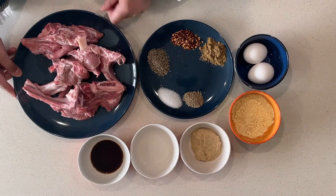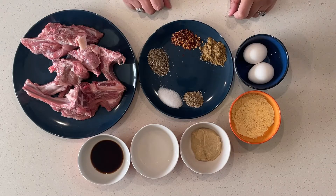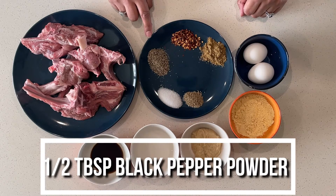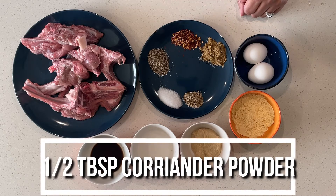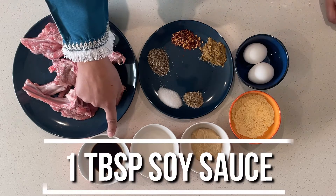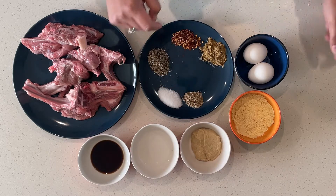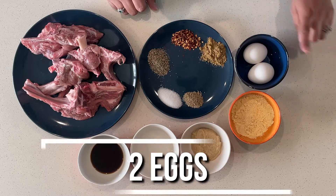For mutton chops, we have made 8 chops. You will need 1 teaspoon namak (salt), 1 teaspoon ajwain, half tablespoon kali mirch powder, half tablespoon kutti kali mirch, half tablespoon coriander (dhaniya) powder, 1 tablespoon soya sauce, 2 tablespoon sirka (vinegar), 2 tablespoon adrak lasan paste, 2 tablespoon besan, and 2 onions.